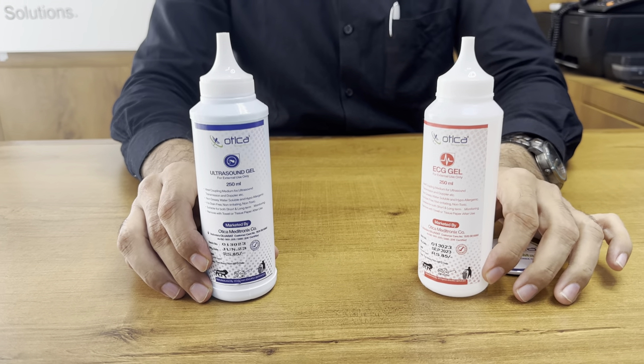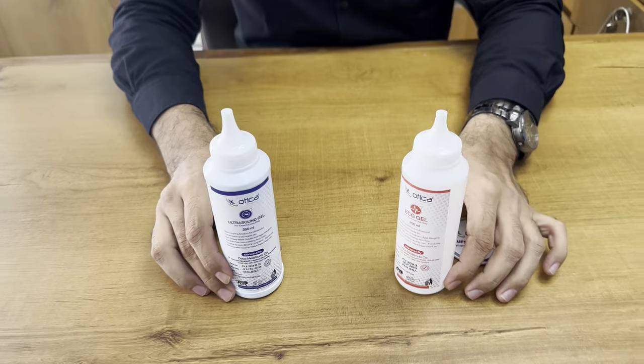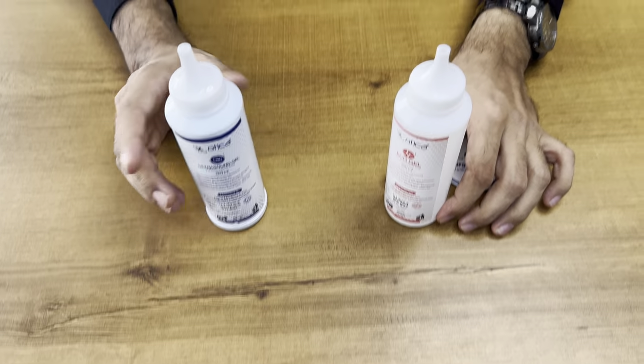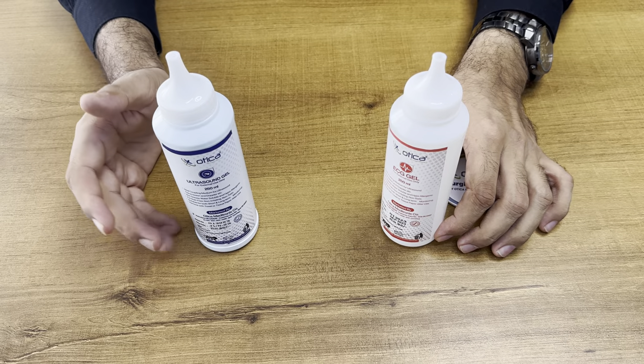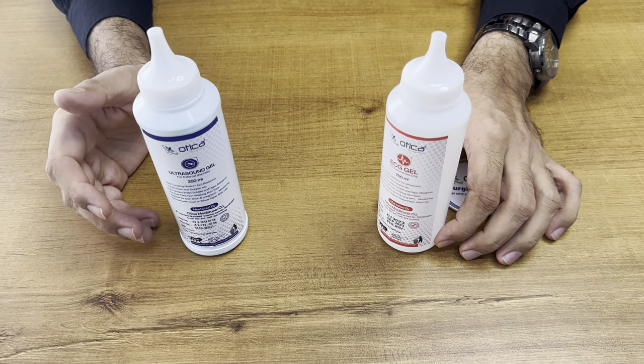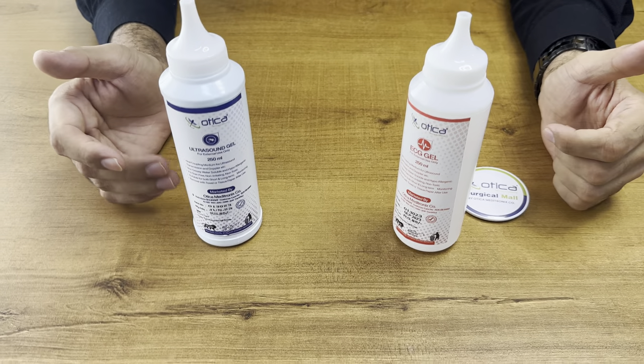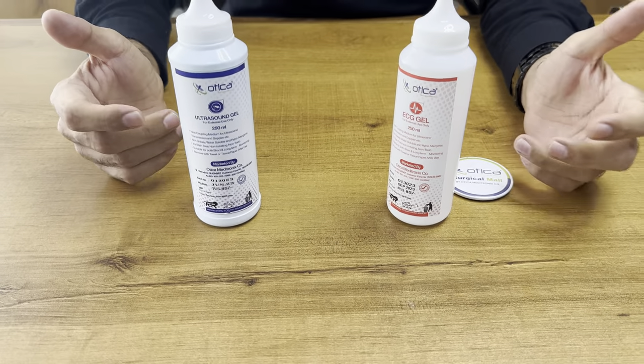These are two different types of ECG gel. One is for ECG — electrocardiograph purpose — and one is for other purposes such as ultrasound, TENS machine, EVG, or wherever you require conductivity between your skin and any medical equipment or devices.